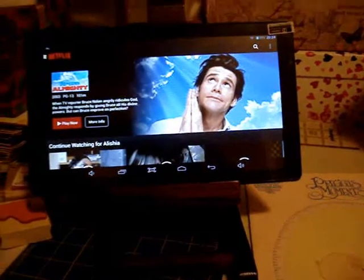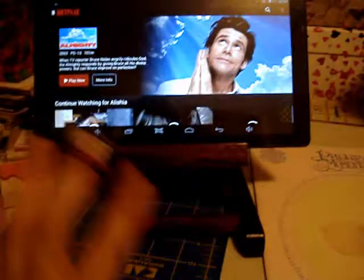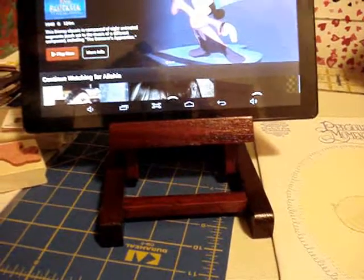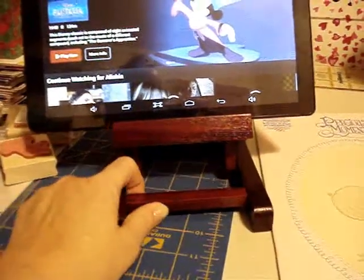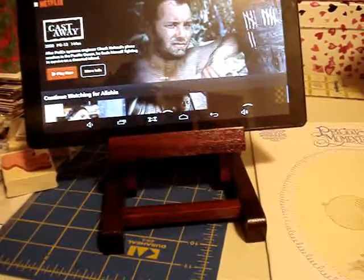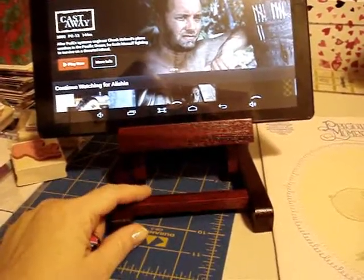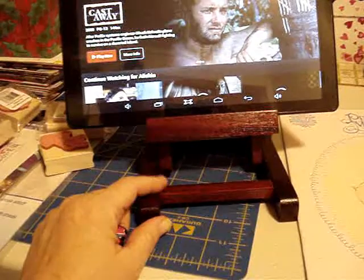I used my 50% off coupon, so $14.99 — I got it for seven dollars and fifty cents. You cannot get a stand for seven dollars and fifty cents! I just thought that was ingenious. If you're ever out and about, I don't know if Joann's, AC Moore, or Hobby Lobby carry it, but I got this in the painting section. That's what I thought of — I'll get a mini easel to display your work.